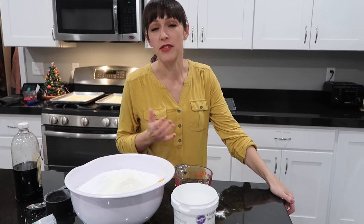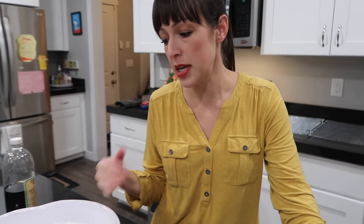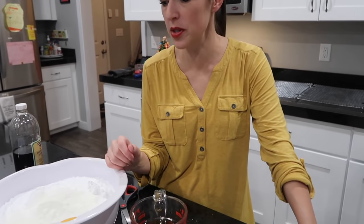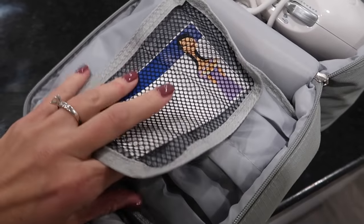Stephanie breaks her hand mixer every two to three months because she makes this frosting multiple times a week. She's tried both cheap $20 mixers and nicer ones — they all break! Mindy has had the same hand mixer since she got married. For today they'll use Mindy's mixer.